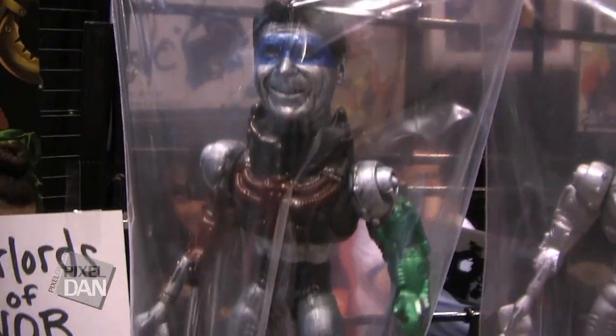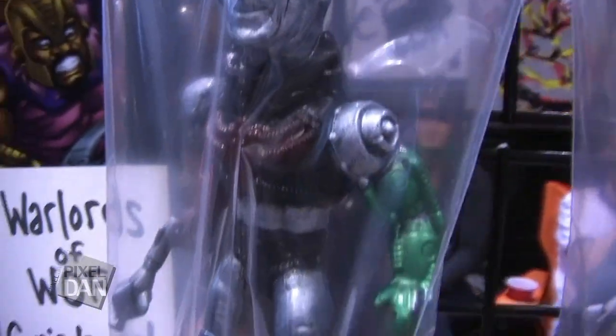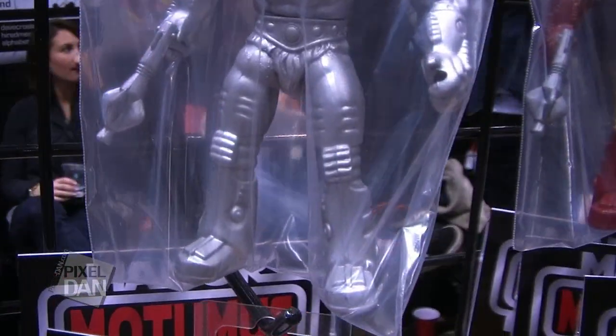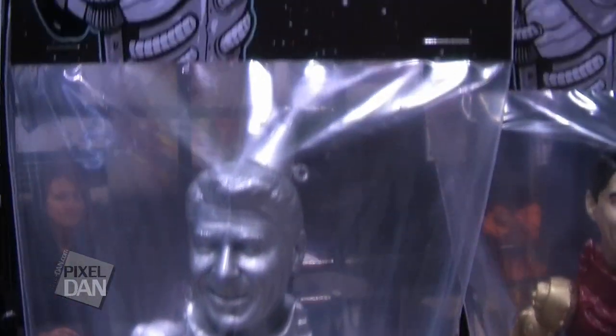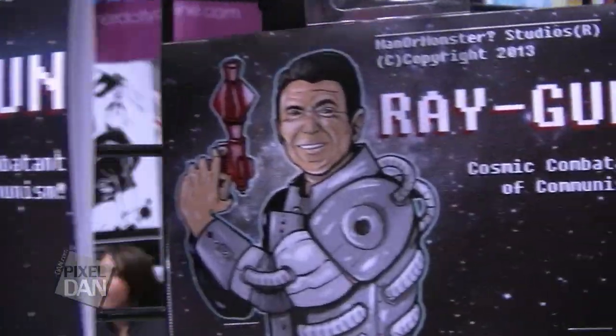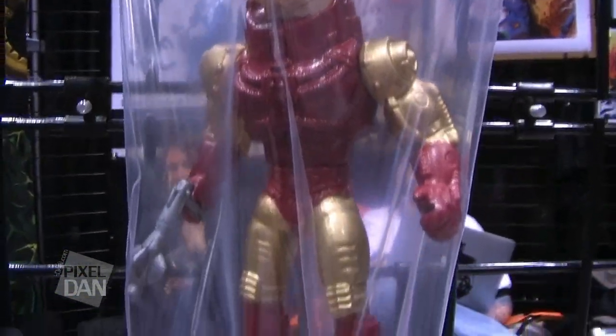Besides Warlords of War, I also do a number of other toys. Today I've got a Ray Gun — it's Ronald Reagan. It's kitbashed from a Masters of the Universe body with a Ronald Reagan head, fully articulated magnetic articulation. Each one of these is totally unique. This one is the Tin Man — Heartless Honcho is his name. I've also got Iron Man. I paint those up; each one is totally unique. Those are a lot of fun.